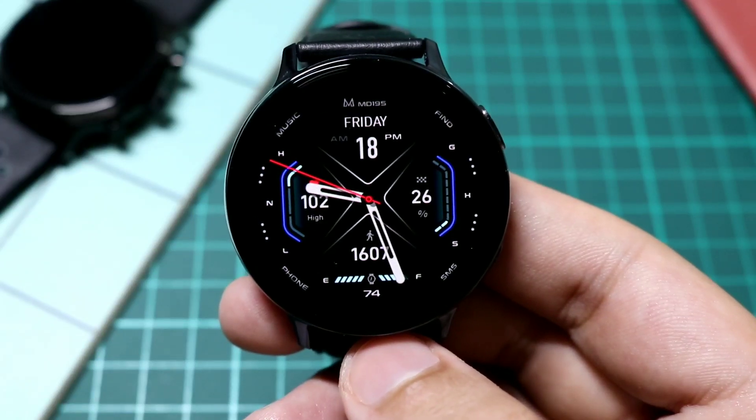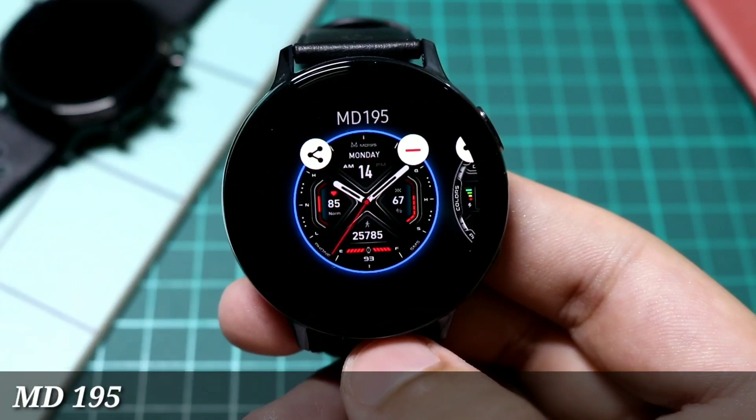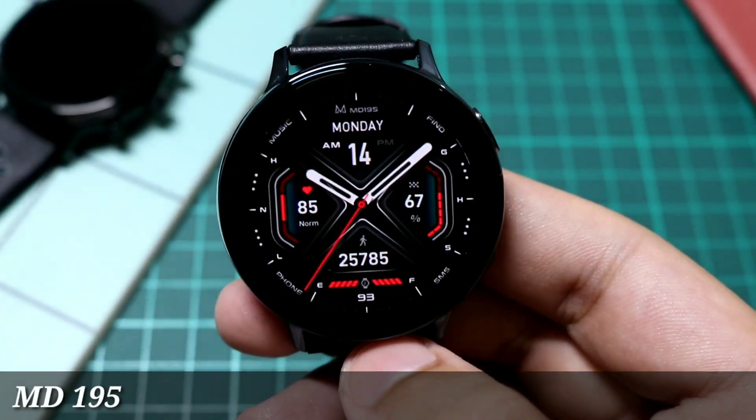Hey, what is up everyone! I have this limited time free watch face available under the name MD 195 from Matthew Dini. Just click the link in the description and download this watch face as soon as possible.